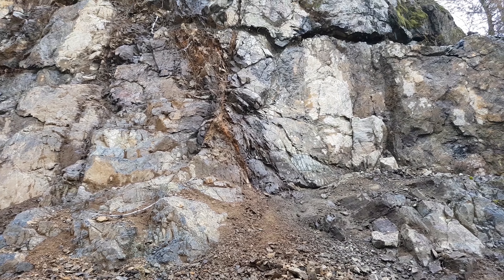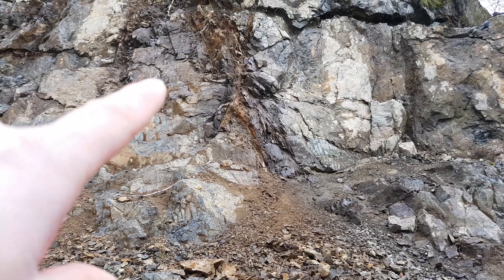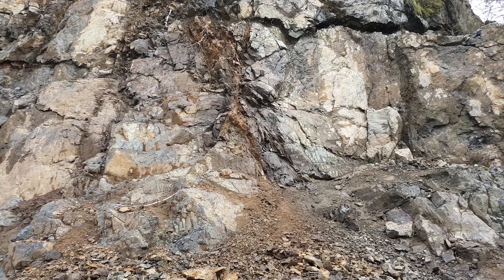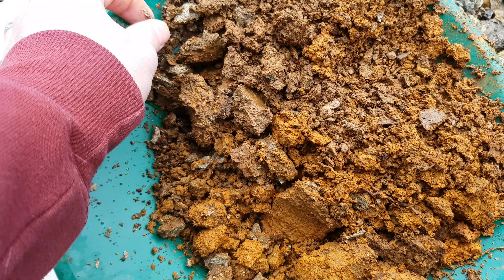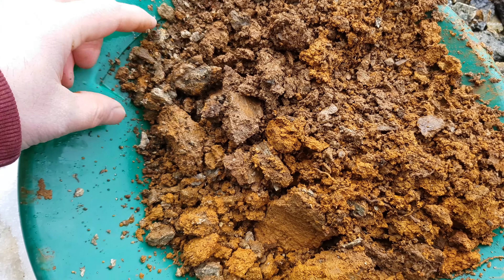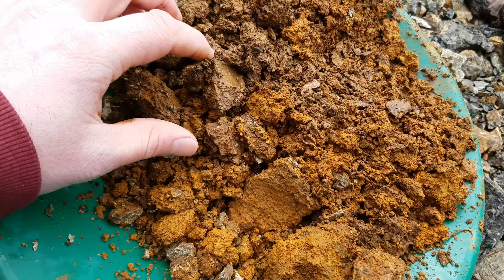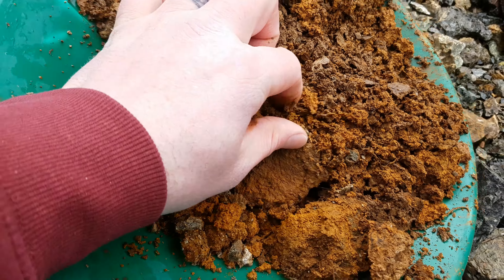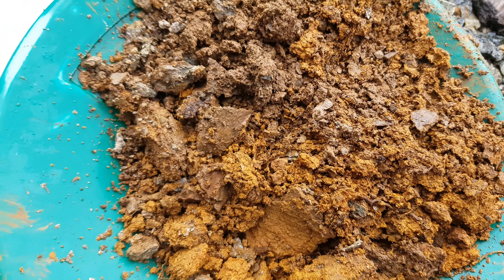It's starting to snow now, which is awesome. Here's the second area we're going to take our material from and see if there's anything in that. There's some quartz in there, it looks like there's some schist along with the host rock, and then you've got this very muddy oxidized material. I'll pan this out and see if there's anything in that.